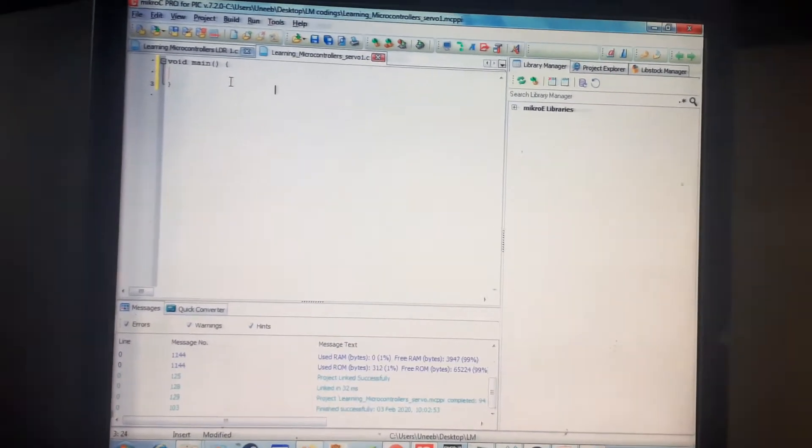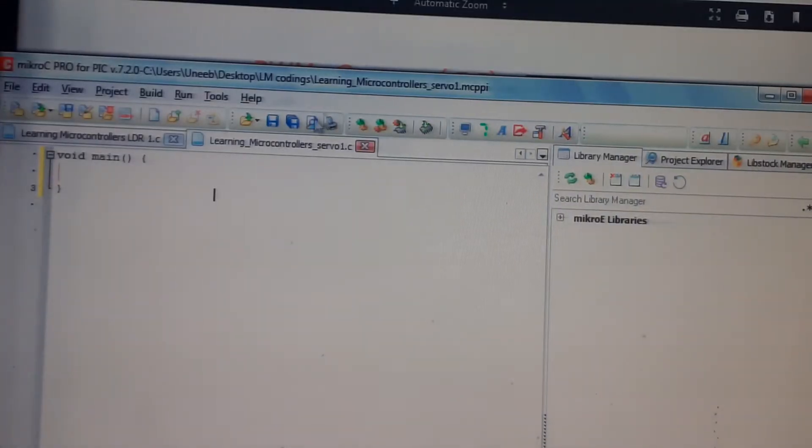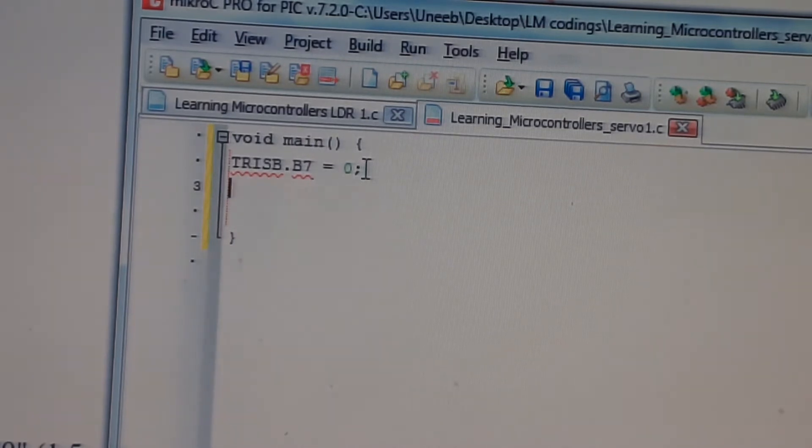The coding begins. We are using TRISB dot B7 — this register makes a pin output. Like in Arduino you have a method of giving input or output to a pin, similarly in PIC you first define that the pin will work as an output. Set TRISB.B7 to 0 so it becomes an output pin.